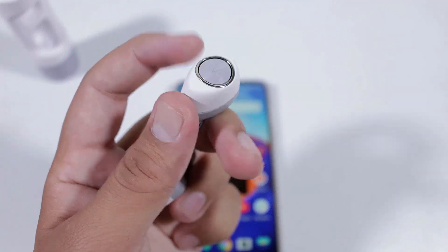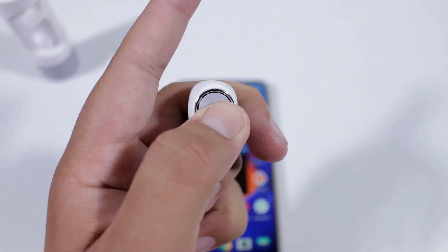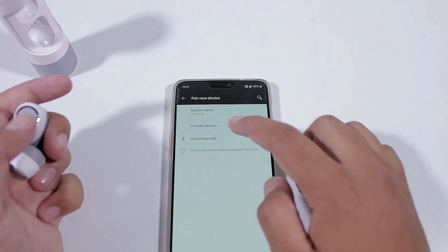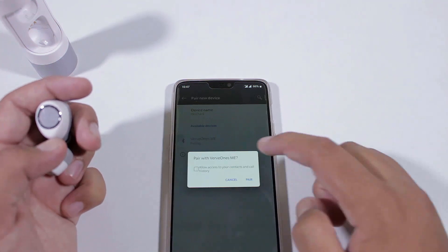Connecting the earphones to your smartphone is fairly easy. Just hold the button on the right earbud for a few seconds and you will see a blinking light, which means it is now ready to pair. Simply search for the earbuds on your smartphone under Bluetooth settings and click allow to pair.